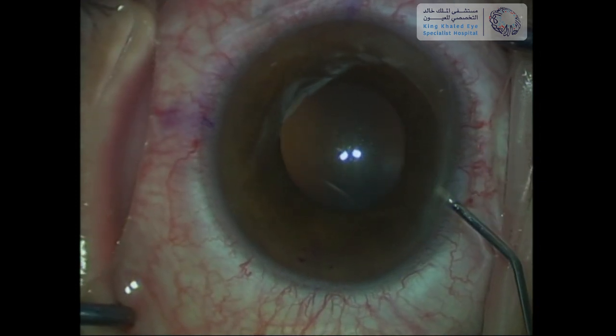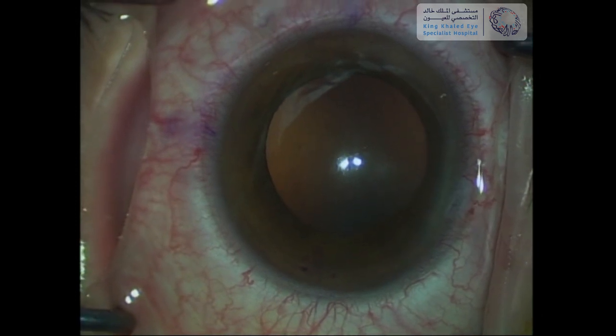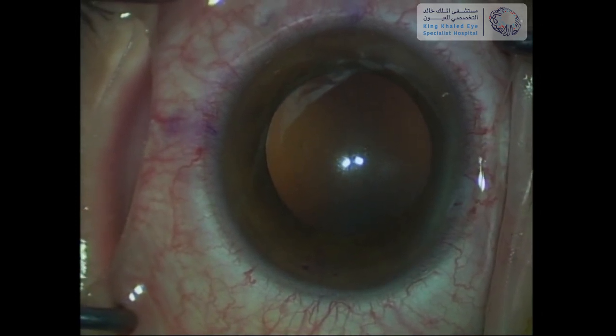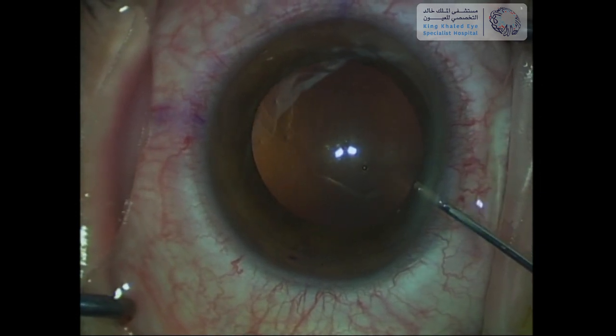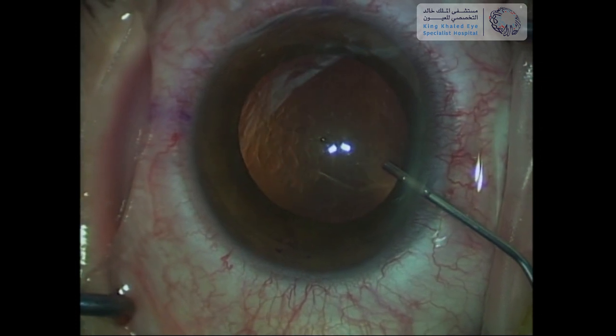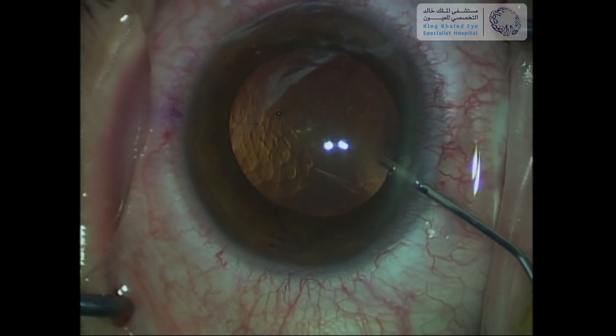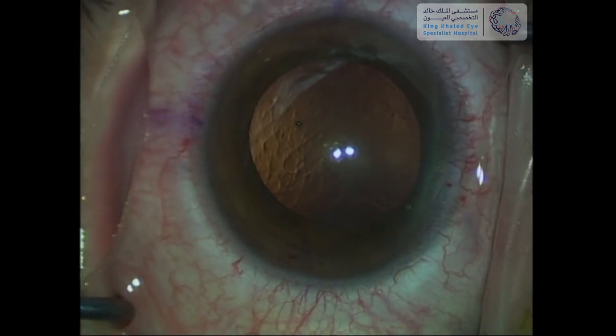This is followed by injecting lidocaine epinephrine to achieve appropriate pupil dilation. The anterior chamber is then filled with viscoelastic material. It is important not to overfill the chamber with viscoelastic, for easier removal after ICL insertion and to avoid IOP spikes post-operatively.